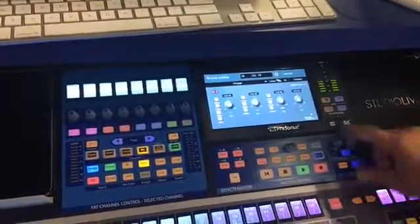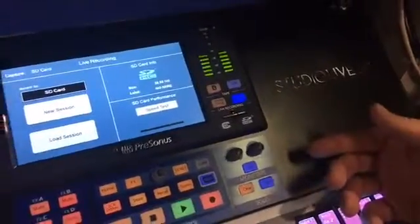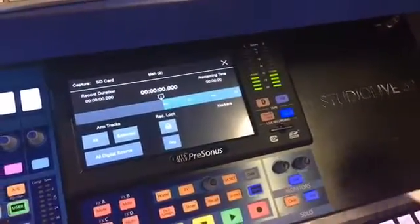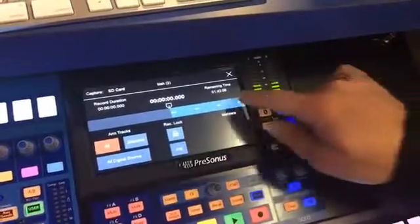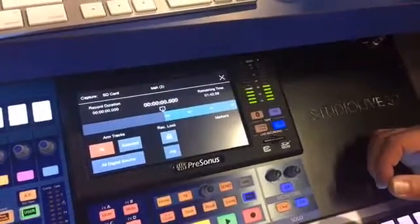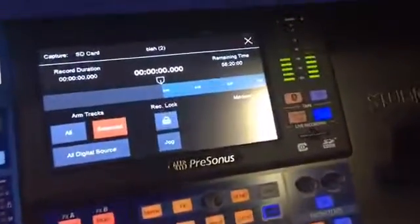Another really cool feature is our SD card recording. Built into the mixer is full multi-track recording to SD card — you don't need a computer to do multi-track recording. I can go into my SD card, create a new session, and it opens right here on the mixer. This records 34 channels of uncompressed WAV broadcast files to an SD card — that's all 32 inputs plus your main left-right mix. On a 32 gigabyte card, recording all channels gives you almost an hour and 45 minutes of recording time. If you only record your main left-right mix, you can get about 58 hours of recording time to a single SD card.